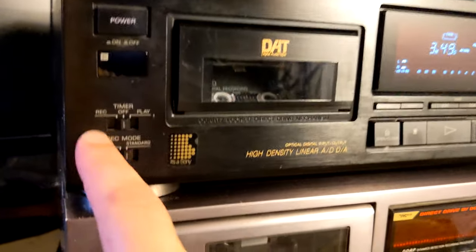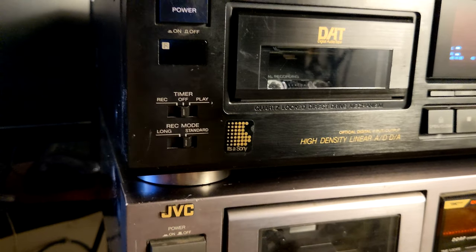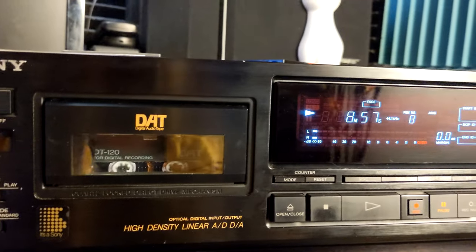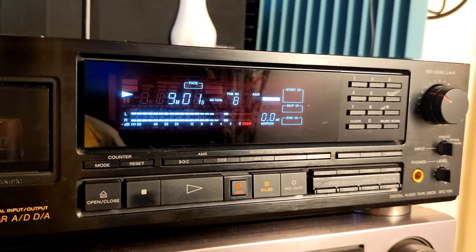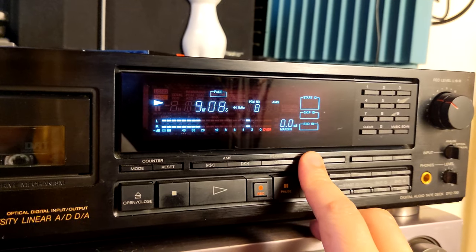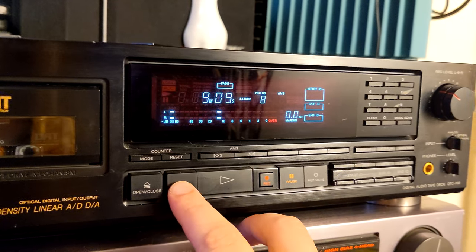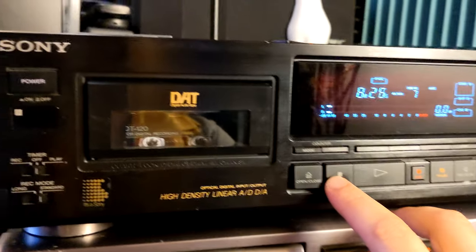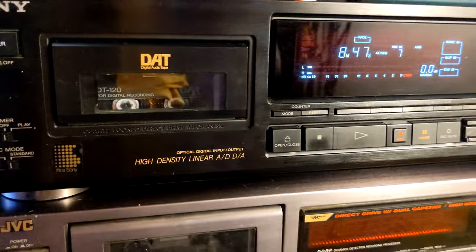As you know, we have timer recording, play recording, long and standard modes, so you can record tapes — as I did with one DJ mix that I'm going to show you very soon. Play is working, fast forward is working, rewind is working — everything working.